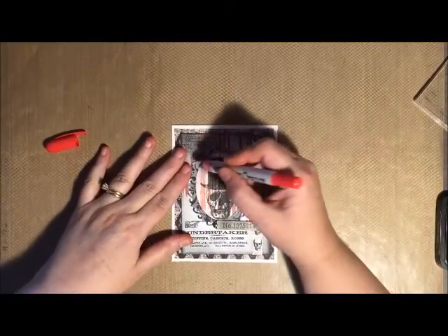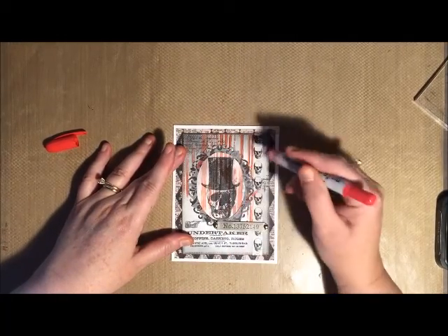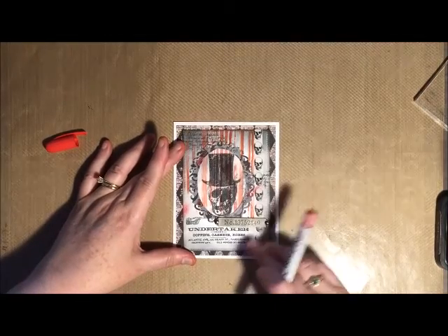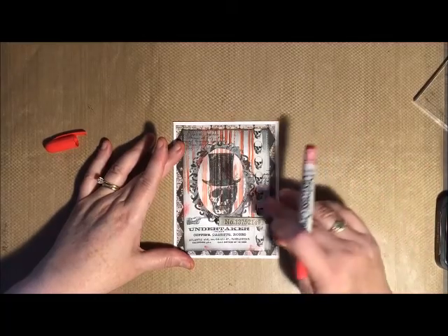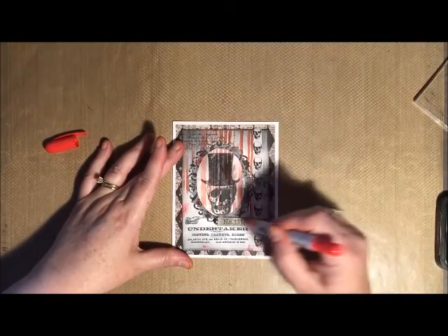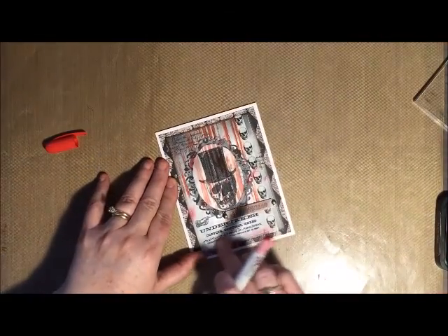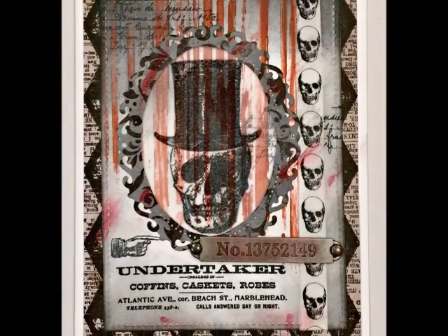I hope that you've enjoyed card number four of my Seven Days of Halloween series. As always I will leave a list of all the products that I've used to create this card as well as links to the stores. I would love it if you would leave me a comment, and this does enter you into a drawing to win all seven cards at the end of my series. You also need to be a subscriber, so don't forget to subscribe to my channel. Thanks for stopping by and I hope to see you again tomorrow — take care!